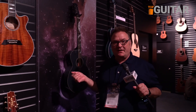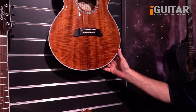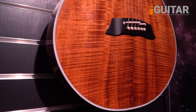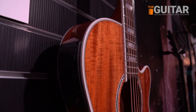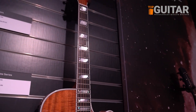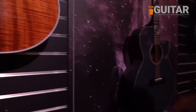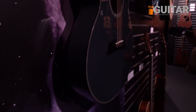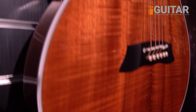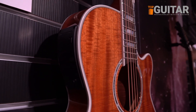New for 2019, Takamine is introducing an entire series of thin line guitars. They're no-compromise, really high-quality build thin line guitars with the legendary Takamine palathetic pickup electronics and a new preamp called the CT3N that fits the side of the guitar. It has a notch filter, three-band EQ, and a volume control, and the battery is easily accessible from the side of the guitar.